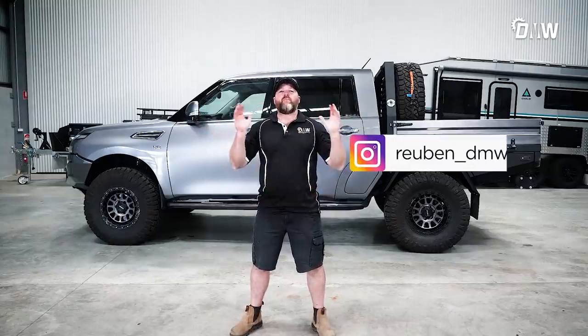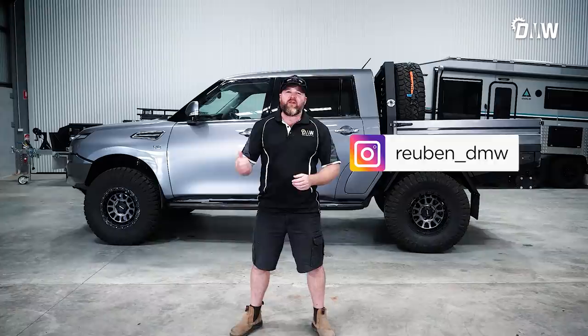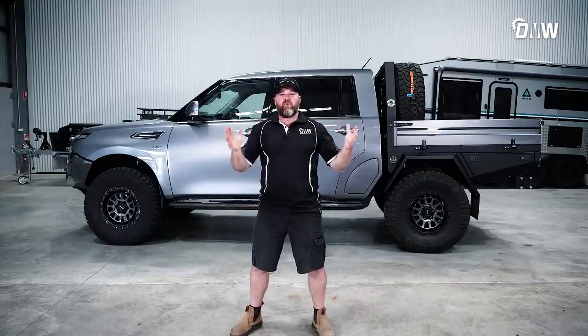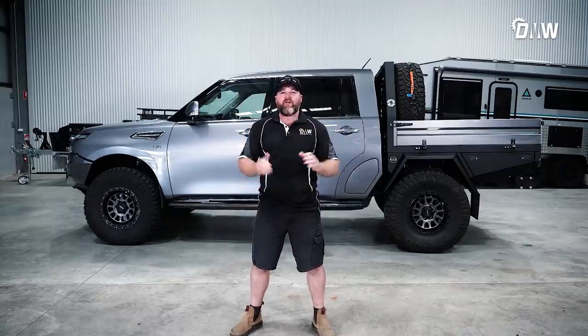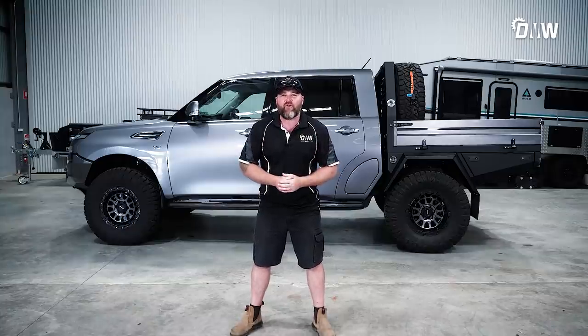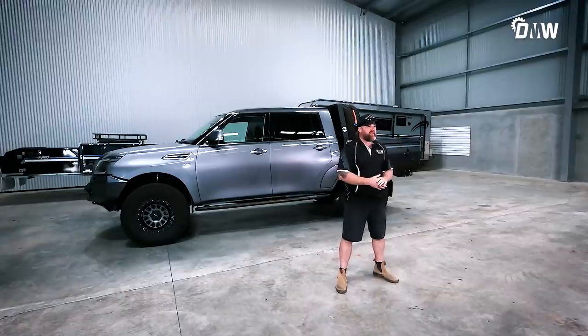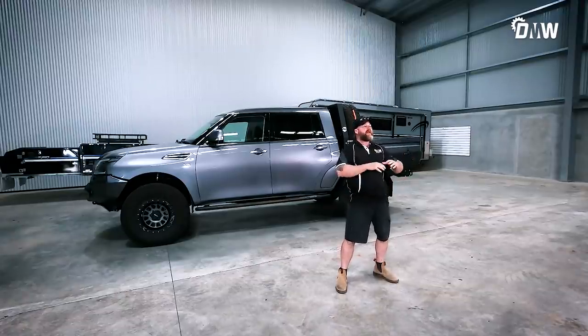G'day fabulous people and welcome back to another episode with us here at DMW. Behind me, this is the video everyone's been asking for — the walk-around of the big Y62 and how we built this car. This has been an absolute epic journey and I reckon it has turned out absolutely mint. It just looks so sexy, it is so functional, it is an animal off-road.